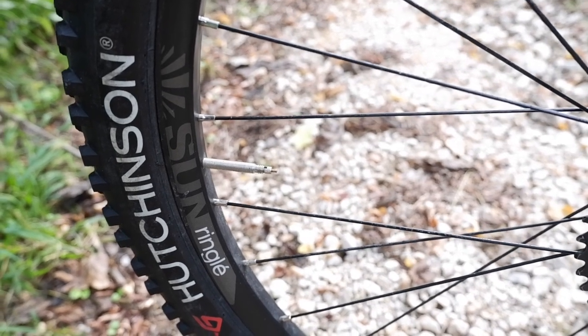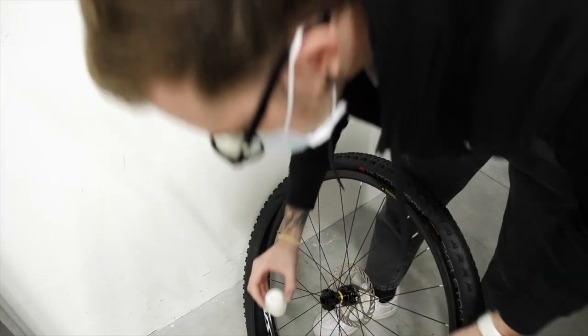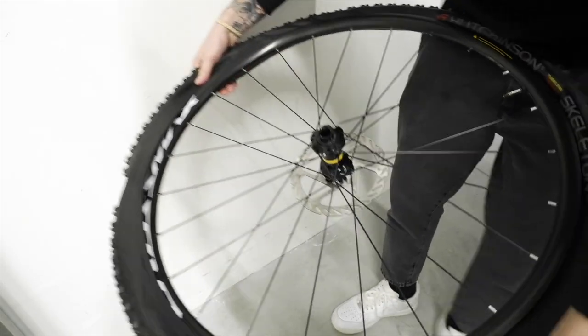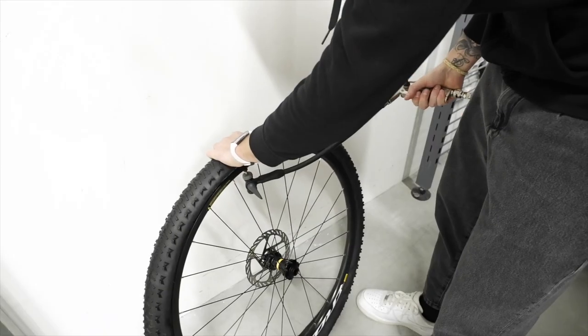Un'altra differenza sostanziale sta nelle ruote: nella XC500 troviamo le Saringo Duroc, mentre nella XC900 troviamo le Mavic Crossmax. In dotazione della XC500 non abbiamo le valvole per convertirla in tubeless, che invece vengono fornite dalla XC900 direttamente con le Mavic Crossmax. Con la XC900, per convertirla in tubeless, basta togliere le camere d'aria e inserire il liquido tubeless con le valvole fornite.